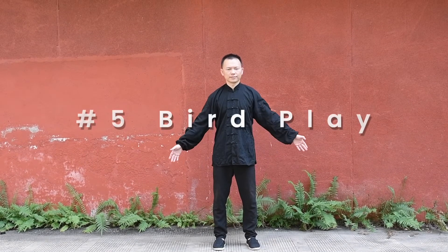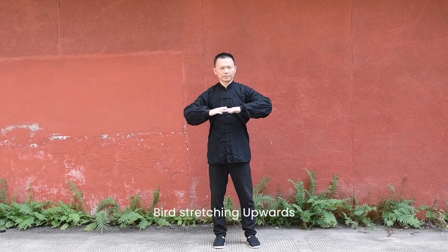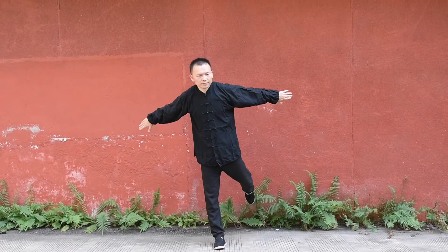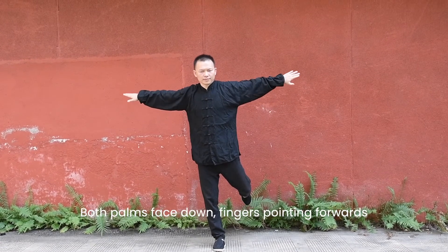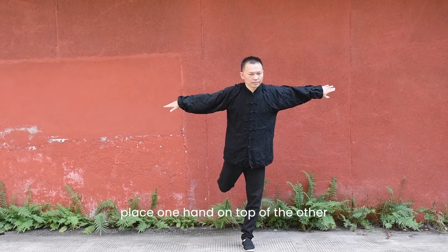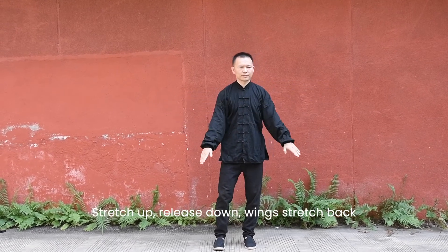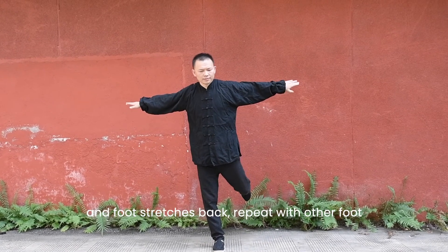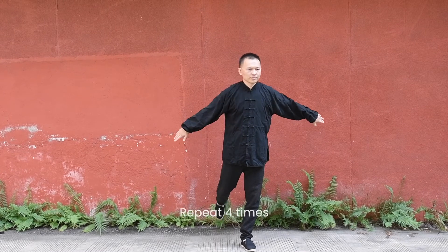Bird play. Bird stretching upwards — form bird beak: both thumbs face down, fingers pointing forward, place one hand on top of the other, stretch up, release down, then stretch back with one foot behind, and repeat with the other foot. Repeat four times.